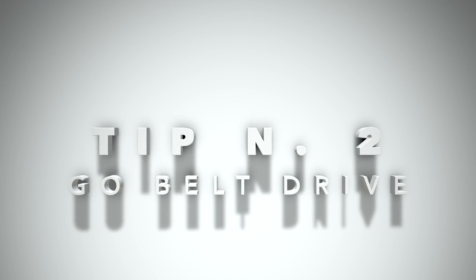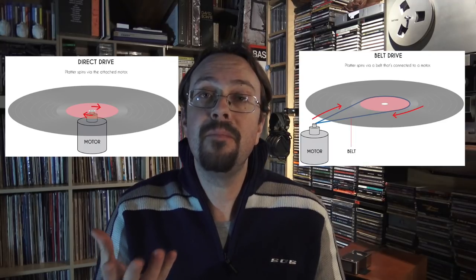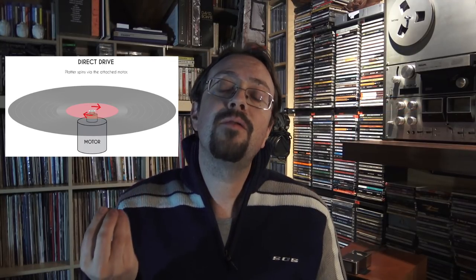Tip number two: there are different typologies of turntables. The main two are belt drive turntables and direct drive turntables. Direct drive turntables have a motor that goes directly under the platter and makes it spin rather immediately. Usually for broadcasting or DJs, that's the best solution.